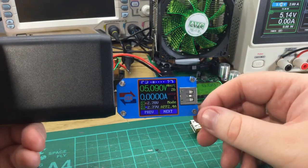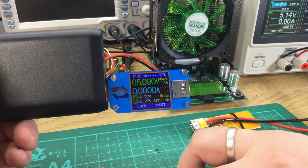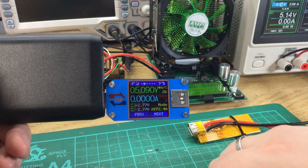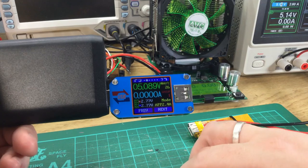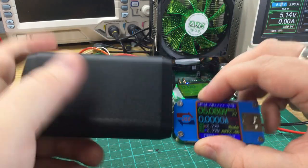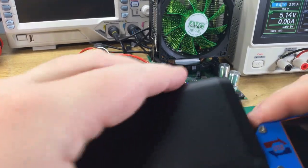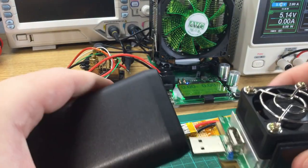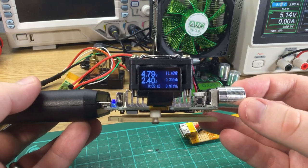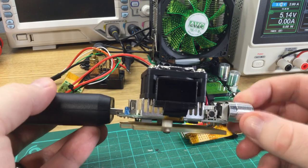Looking at what this advertises electrically: 2.7 volts on the D+ and D- pins, which is correct — that's the Apple 2.4 amp advertisement. The same as this does. So it does advertise it can do 2.4 amps, which is good. Testing the maximum: I had just over 2.5 amps before it cut off.